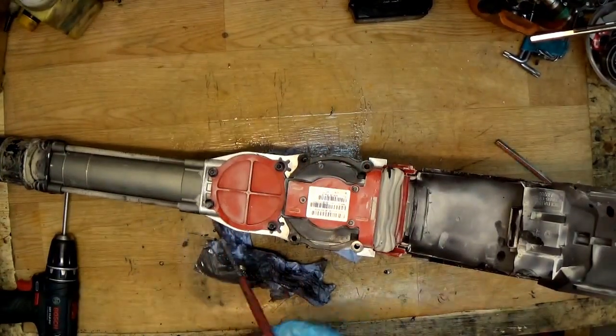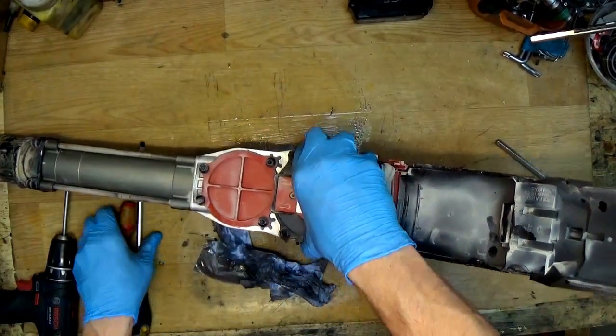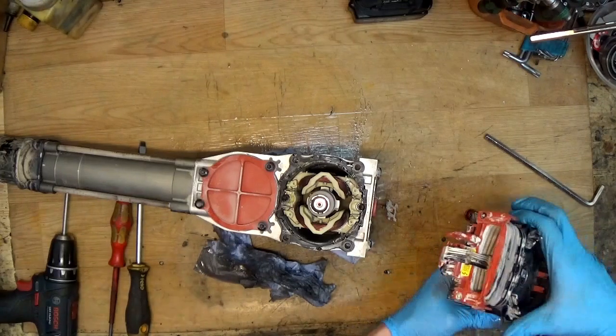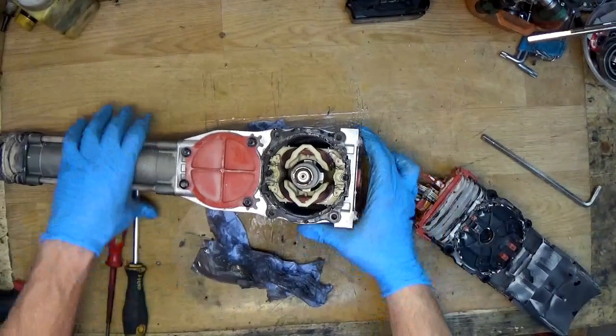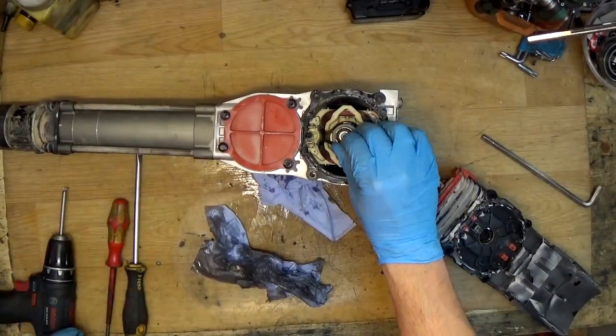I'll try to lift it with two screwdrivers. It's going out — disconnected. Of course, there are wave washers inside so don't lose them.